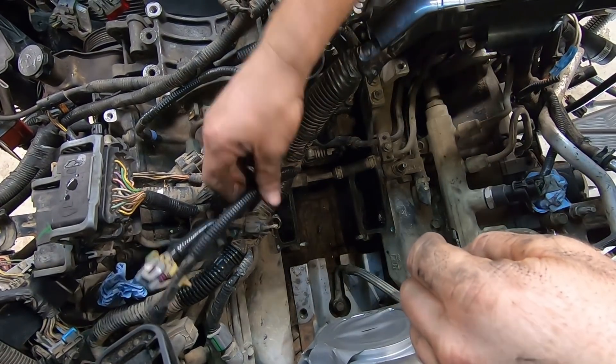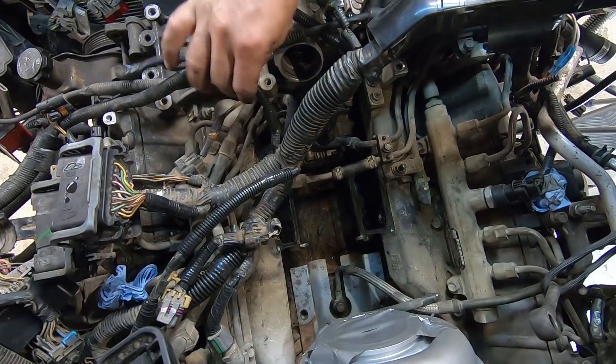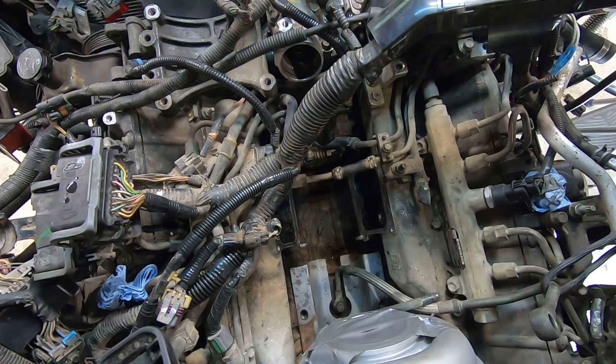Getting back to it — I didn't film it, but I rewrapped some of these insulators.